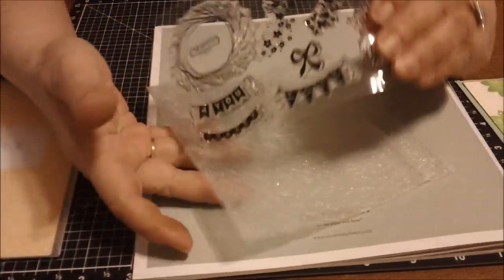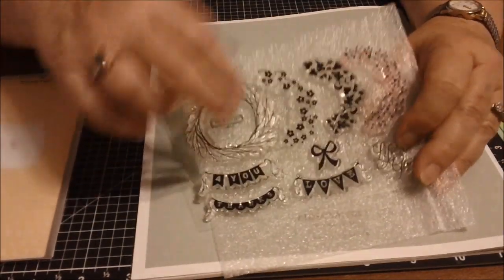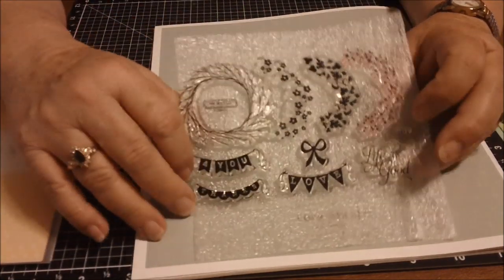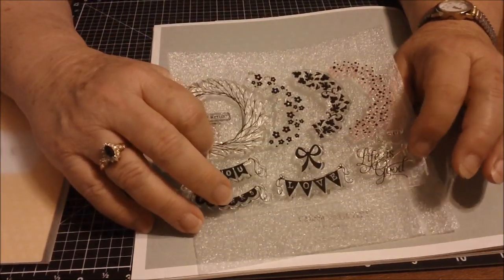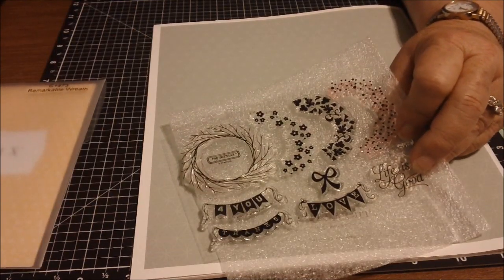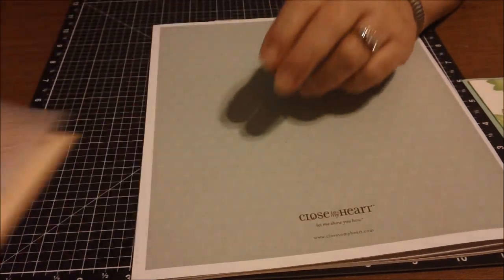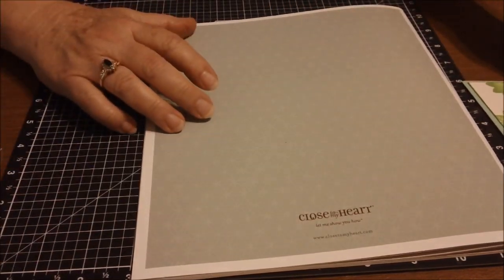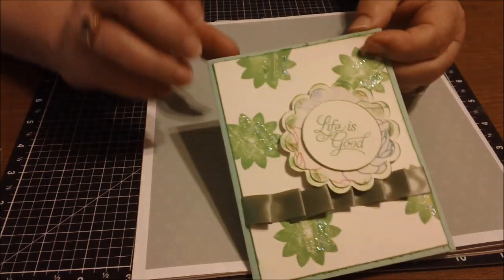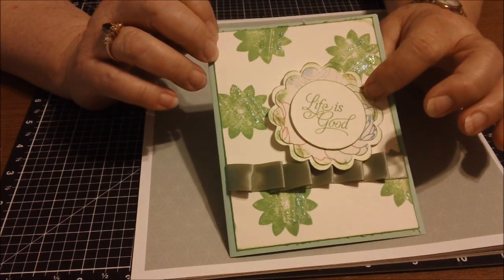The sentiment is from a stamp set called 'Remarkable Wreath,' and I used the stamp that says 'Life is Good.' It's a really nice stamp set where you can make wreaths, decorate them, add banners, and use a little sentiment or other sentiments. The item code is C1473, called Remarkable Wreath.